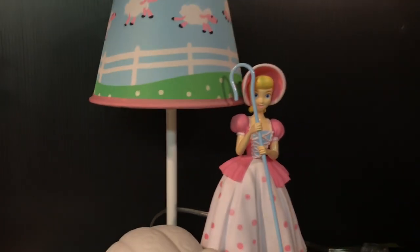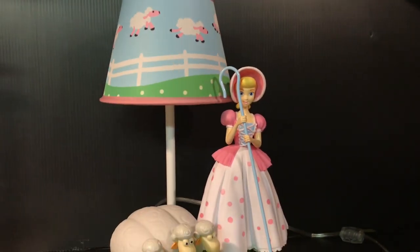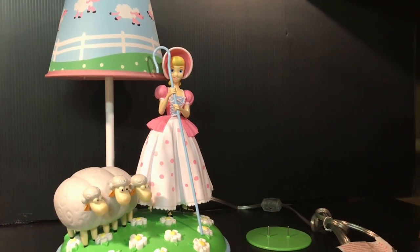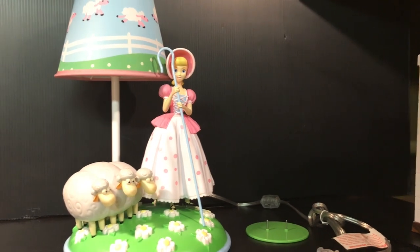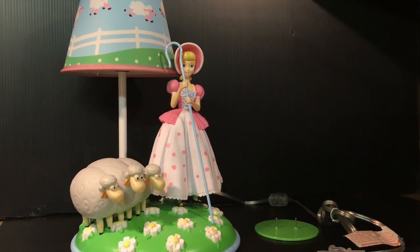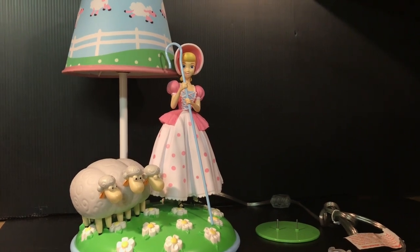But all in all, I'd give it a 10 and a must-have for any Toy Story collector, really. This is a straight replica from the first movie of Bo Peep and her lamp, and it's awesome. Found it on Target.com. Happy hunting, and thanks for watching, guys.